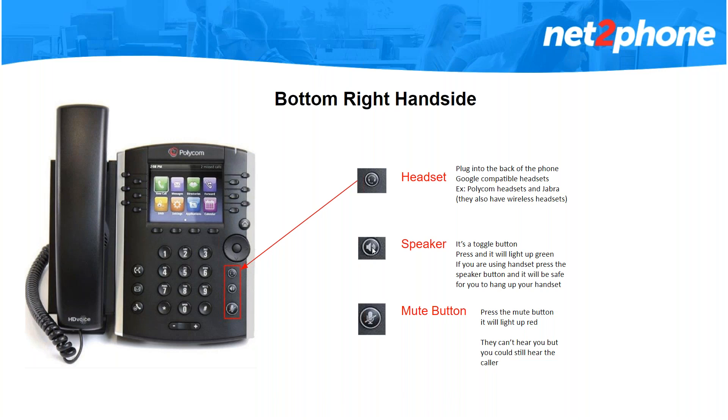Moving on to your speaker button. When you press your speaker button it will light up green and you will hear a dial tone right away. If you're on your handset and want to go to speaker, just press the button and you're safe to hang up your handset. If you're on speaker and want to go to handset, just pick up your handset and your speaker button will turn off.